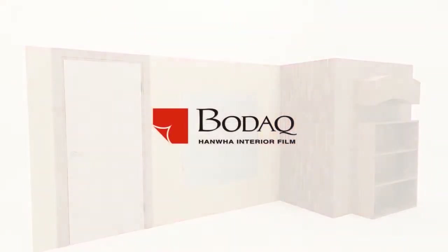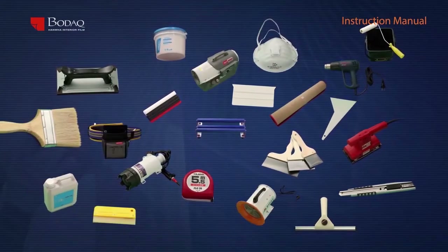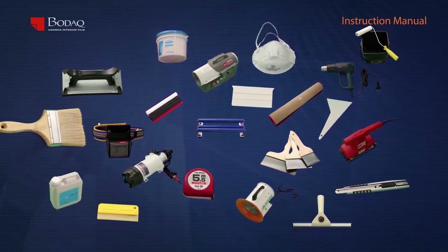Hanwha Interior Film Bodak. Perfect preparation makes a perfect installation.